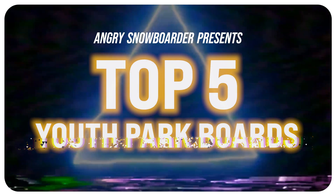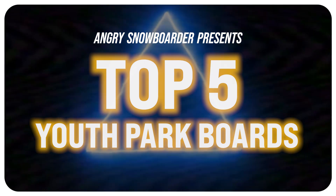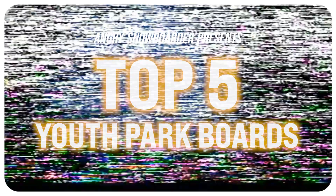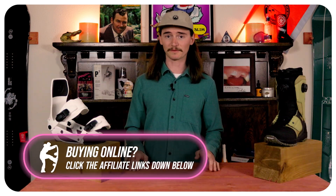This has been Top Fives and I've been your host TC. Do you agree with the list? Do you disagree with the list? Do you own anything on the list? Are you going to buy anything on the list? Make sure you leave a comment down below — I want to know what you guys think. If you're new here make sure you subscribe, click that bell, and turn on those notifications.